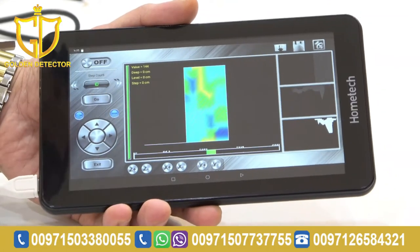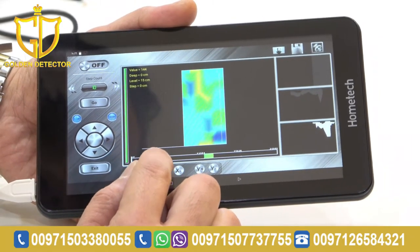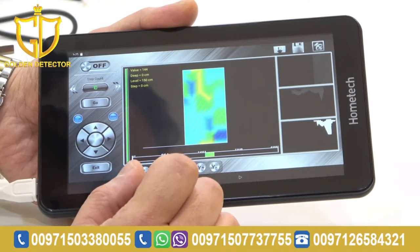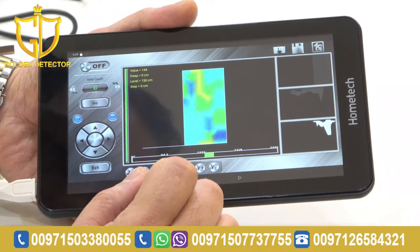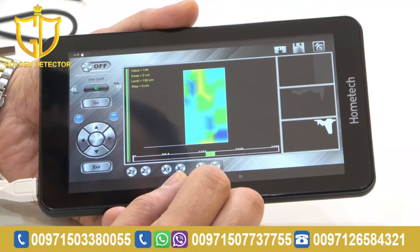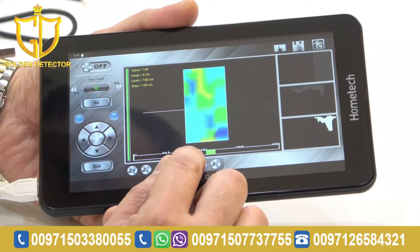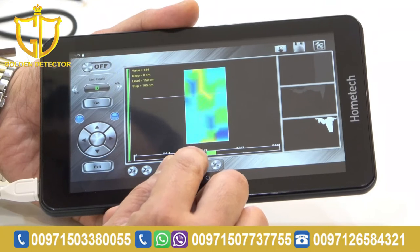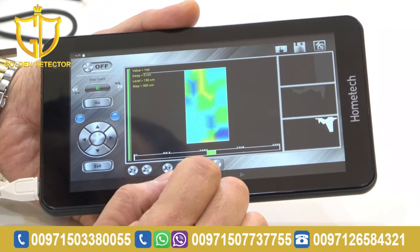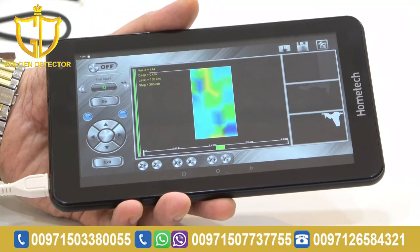Now, if you want to see the width and length: first, press this button for the width — it shows from 0 to 150 cm. Then, to see the length, press Y plus. It will show from 0 to 300 cm, so now we already know the measurement of the length — it's 300 cm.